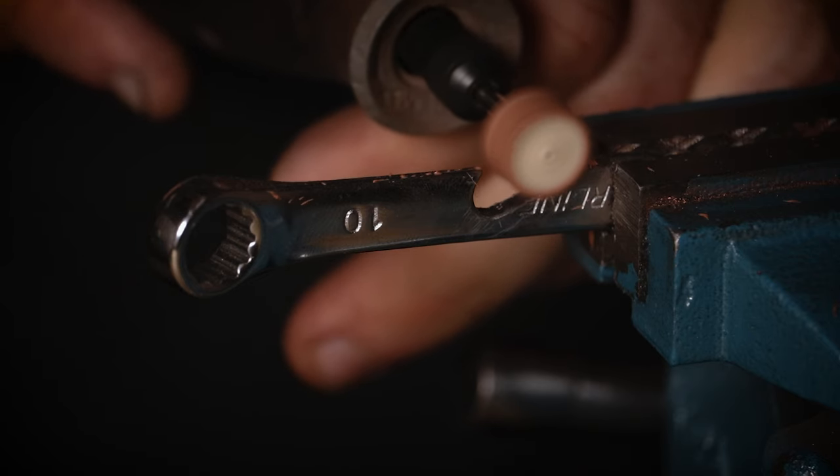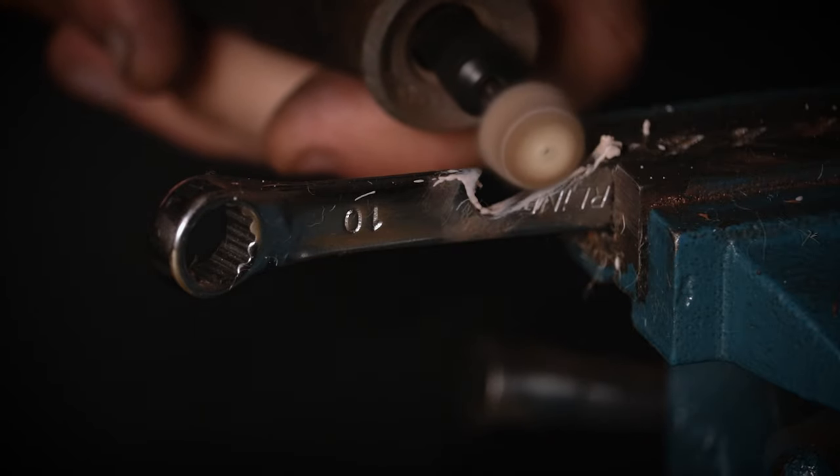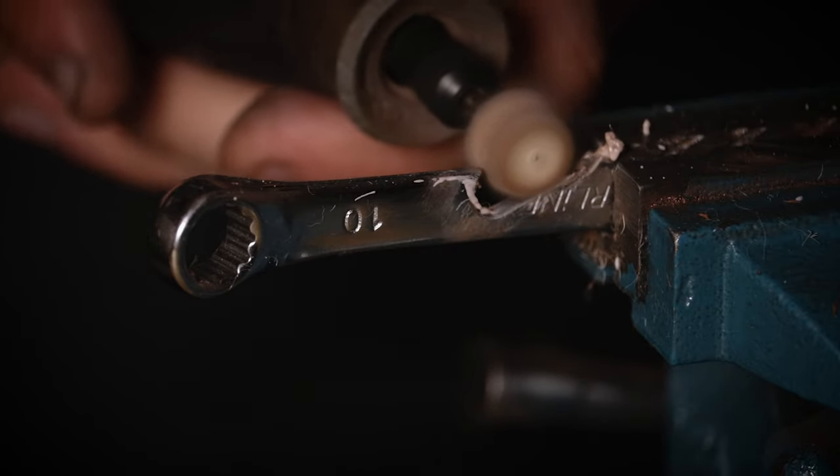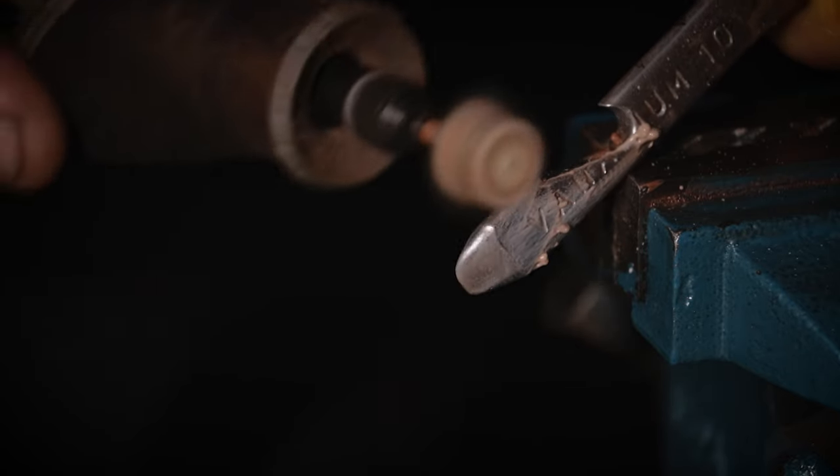Now while this step isn't strictly essential, if you've got a Dremel with a buffing wheel I definitely recommend going over it now with a bit of polish, just cleaning it up and getting it as smooth as you possibly can. This will help give it a lovely smooth finish and help it to blend in with the spanner and make it look like it's always been there.